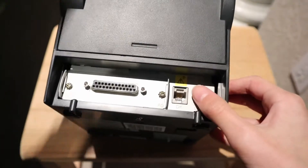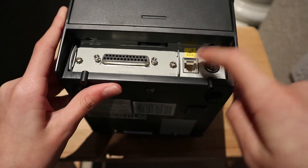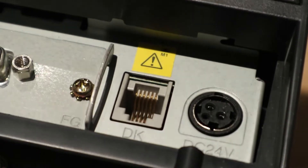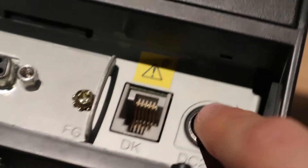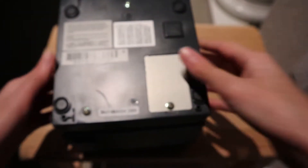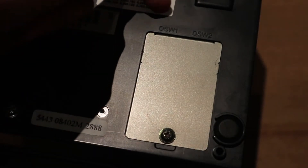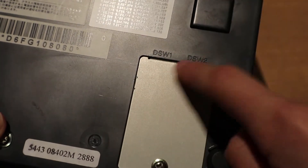So if we look at the back panel, there is a port that I don't know what it is. This looks like a phone line, but it has a warning on it - maybe you don't connect it to your telephone or something. There's also a telephone line port and the power connector. On the back bottom, there is a little port that says DSW 1 and 2.